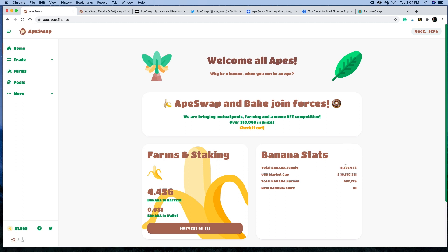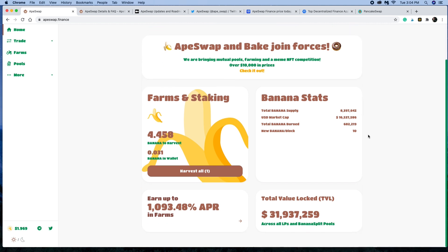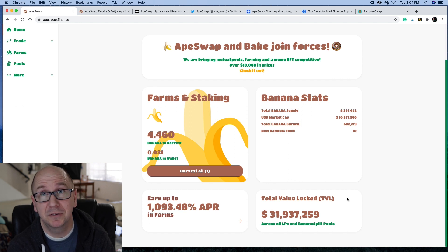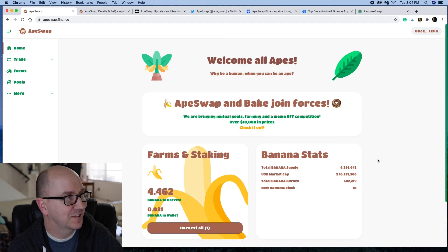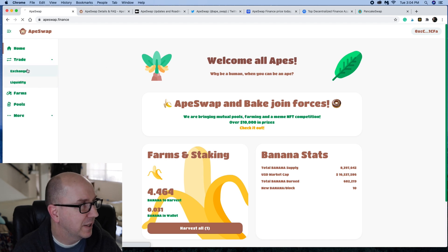Here are some banana stats. Total banana supply: 8.3 million. USD market cap as of this video: 16.5 million. Total banana burned: 682,000. New banana per block: 10. The total value locked right now is 31 million — almost 32 million as of this video. You can earn up to 1,000% APR, and I'll tell you how in just a second. Once you have your wallet linked, most likely you'll come over to Trade and go to the Exchange.